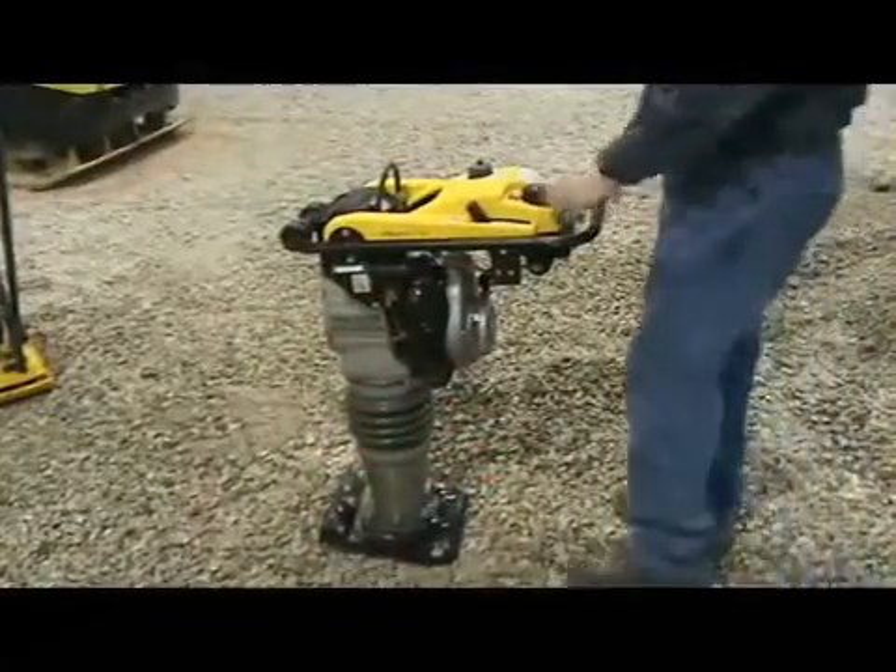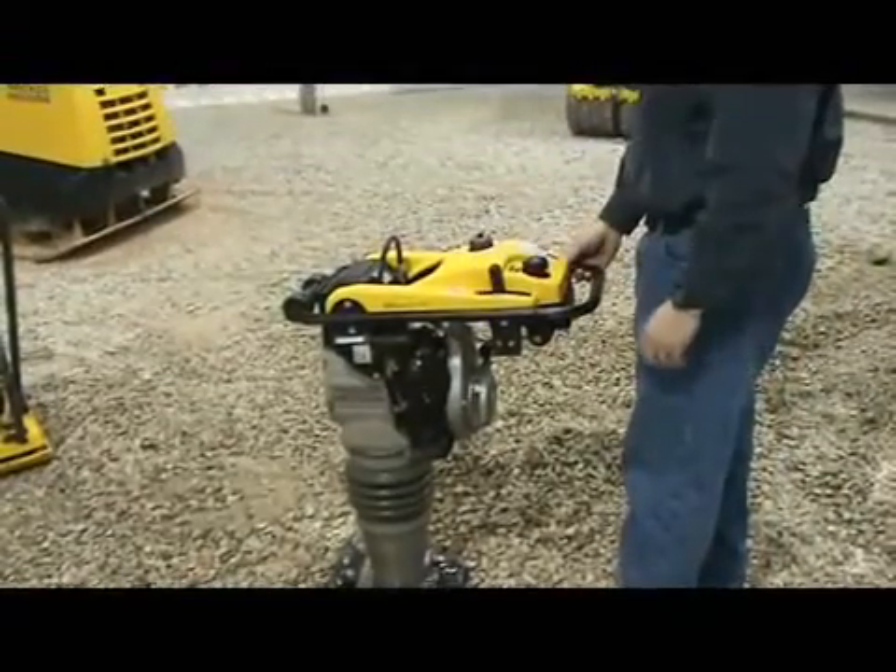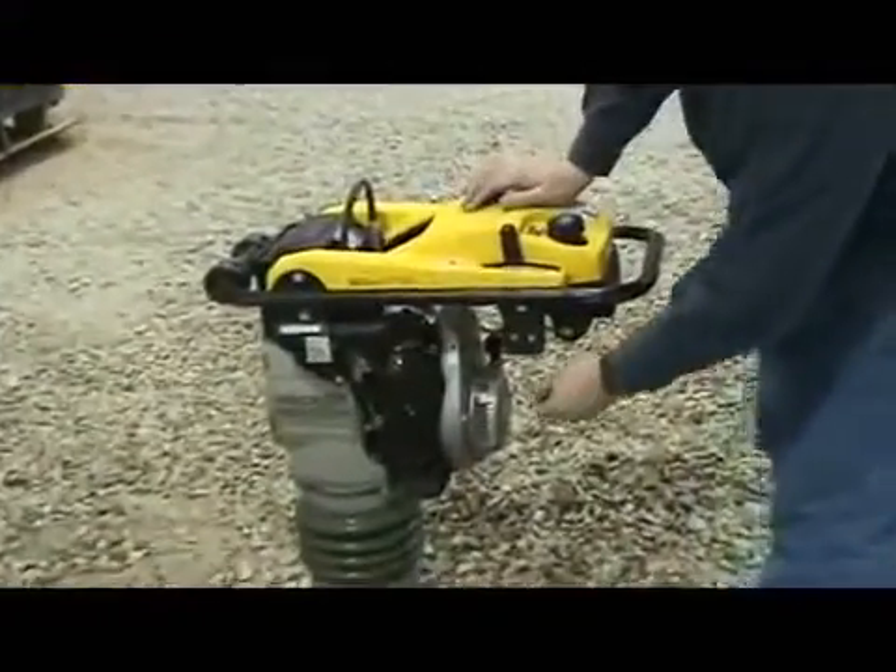I'm going to cover the starter procedure for the two-cycle oil-injected rammer. Set the throttle to the idle position. This will automatically turn on the flow of fuel.